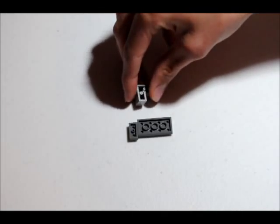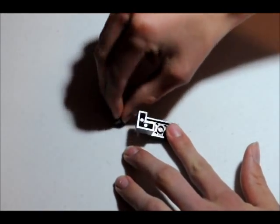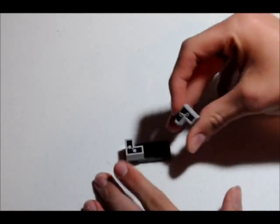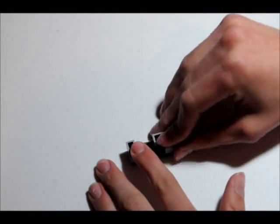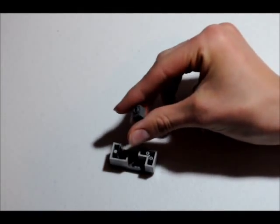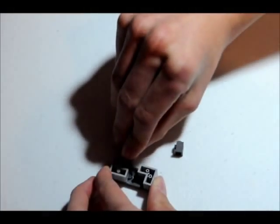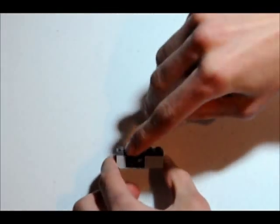Alright, then we are going to get this L-shaped piece and just put it on top of them, just like that. Then you're going to get this other L piece and put it like that. You're going to get this 1x1 brick with a stud indented on the side — two of those. Put one right here and one right here.